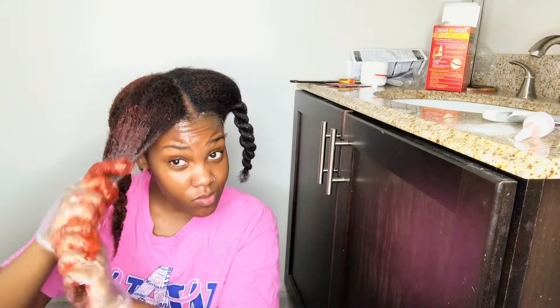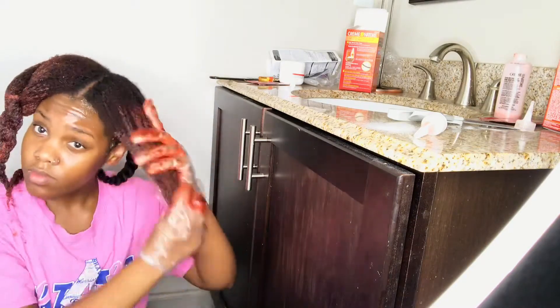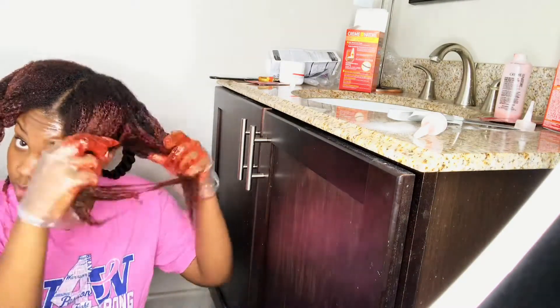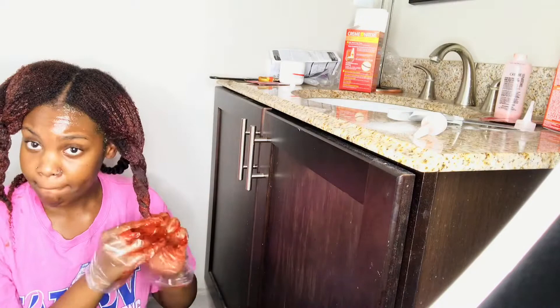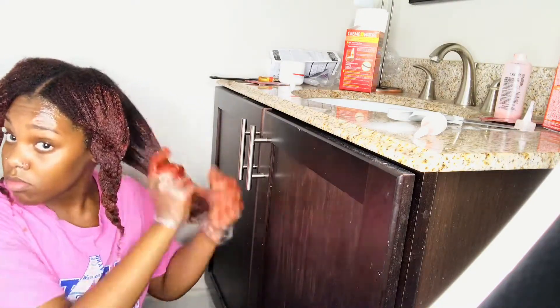My hair is already split into four sections, so I just apply the dye to each of the sections. I did record when I did the back — the first part — but it just did not look good, so I'm just going to show you all from here. I like to go through my head a few times: the first time I just like to get the dye onto my hair so it can start dyeing, and then I'm going to go back through and really thoroughly apply the dye to each strand of hair.